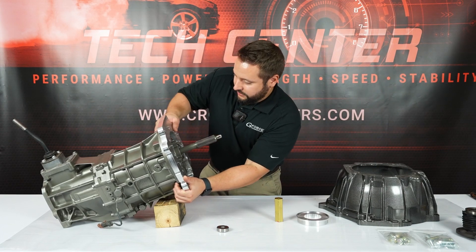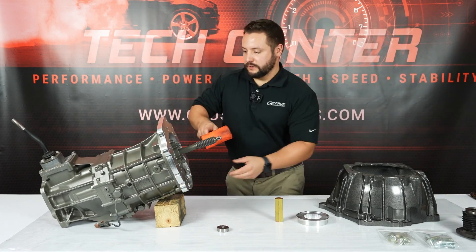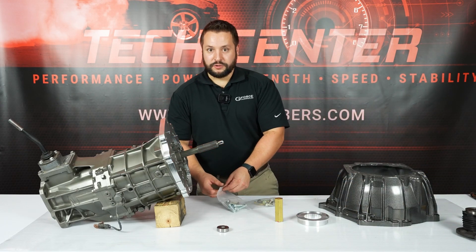We're going to slide it onto the dowels and it's going to be a little bit tight of a fit, so you might need to give it a little nudge. Now we're going to take our bolt kit and bolt it to the transmission.